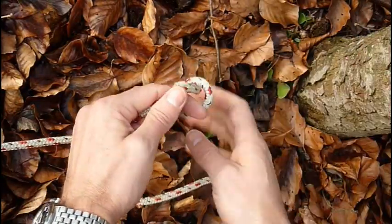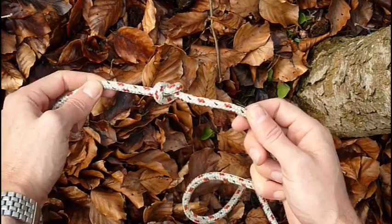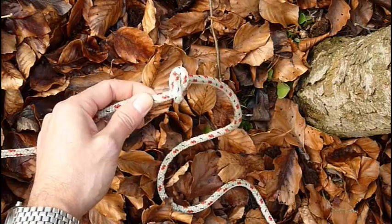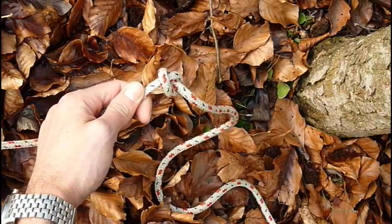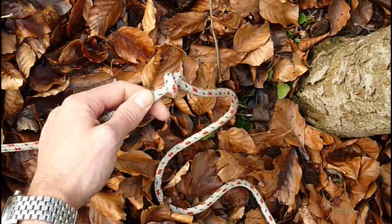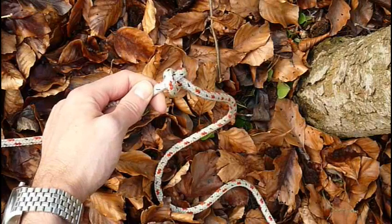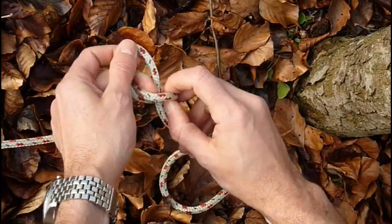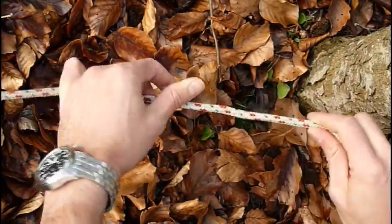The problem with the bowline is if you don't undo it correctly you can end up with a knot, which is the reason why I prefer the butterfly knot. Once in a while I use the bowline because I can do it very quickly, but actually the butterfly is better. Thanks for watching, I hope it was interesting and catch you next time. Bye bye.